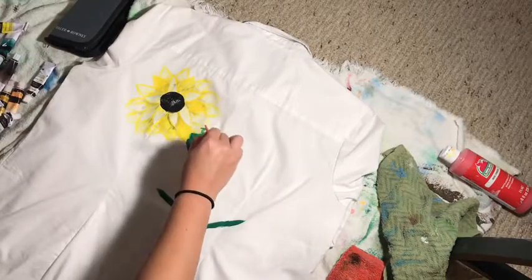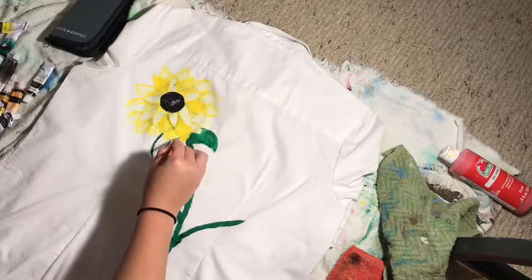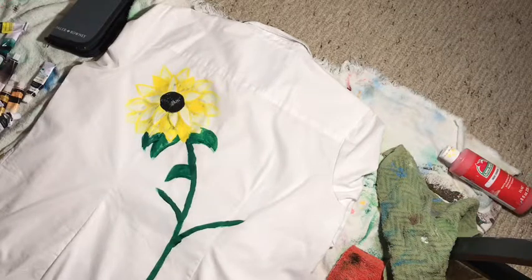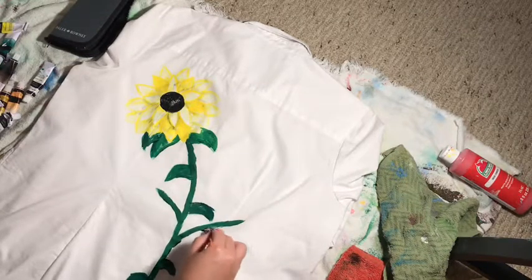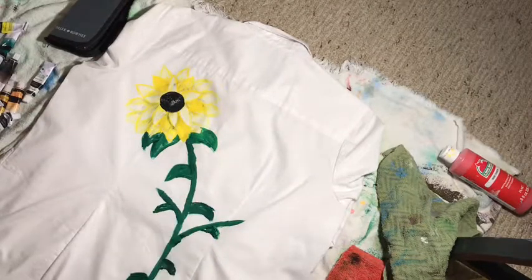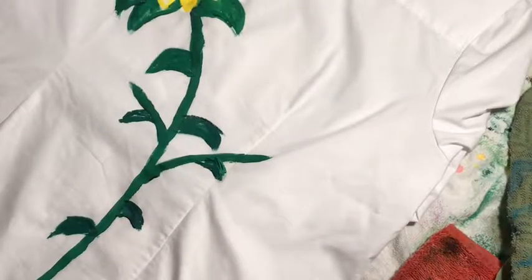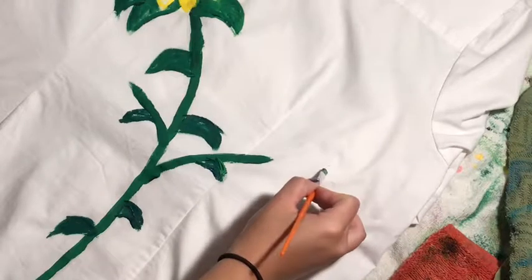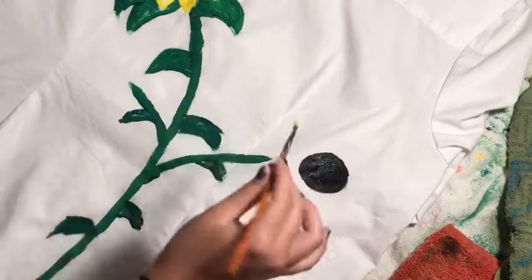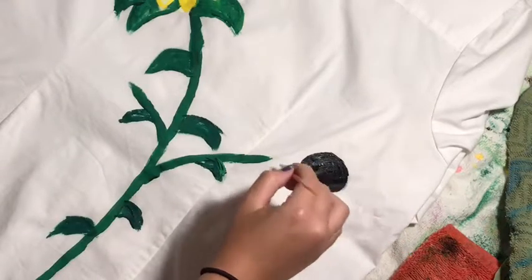All right, let's get these leaves done. It's starting to look like a sunflower now that we got the leaves. All right, let's get this second sunflower done. The black dot can be here, and the petals are skinnier than those, so we're gonna do these skinnier.